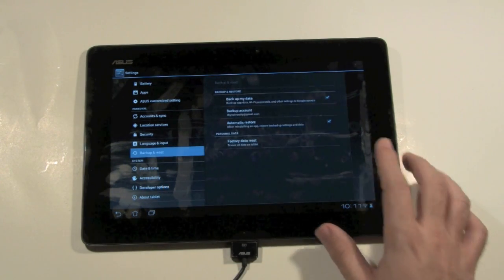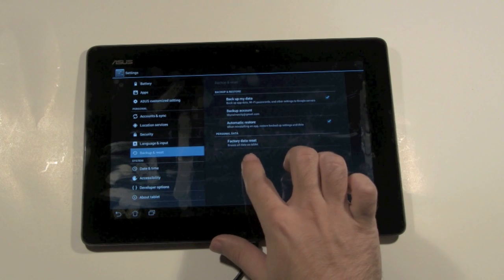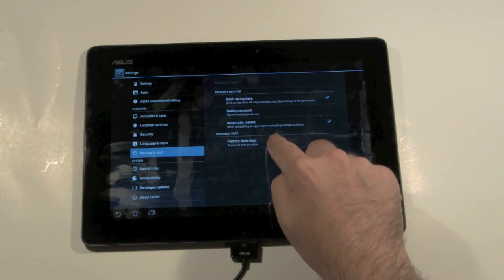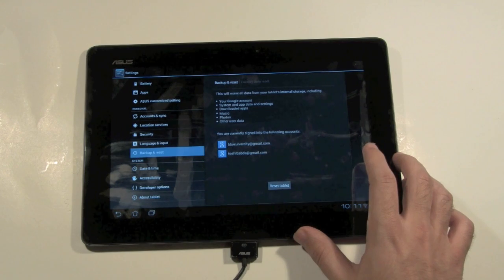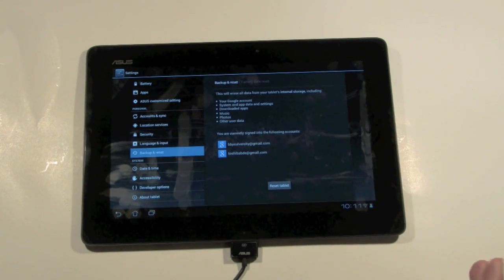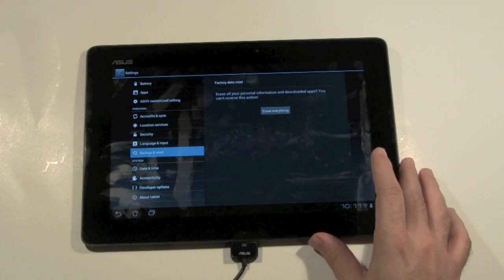We're just going to tap that right there, and on the very bottom it says factory data reset. We're going to touch that right here and it's going to tell you this will erase all data, all the accounts you signed in, and everything. It'll ask: are you sure you want to do this? Are you really sure? And we're just going to go ahead and do that.